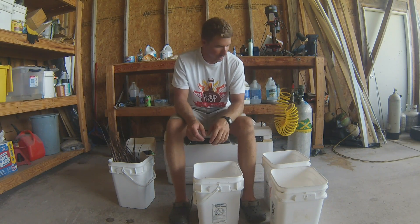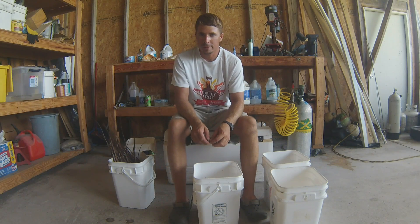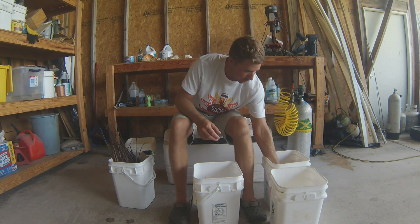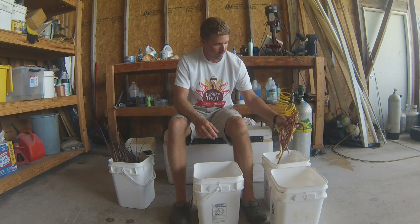Alright guys, I'm here to show you how to do a little bit extra with your lobsters this lobster season. Right here I've got a whole pile of antennas, and right here I've got a whole pile of big legs from this past mini season.